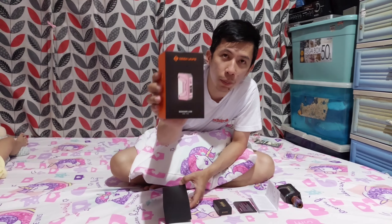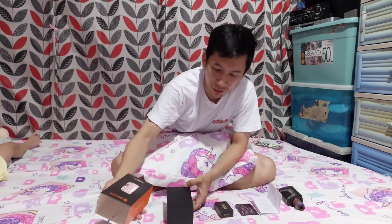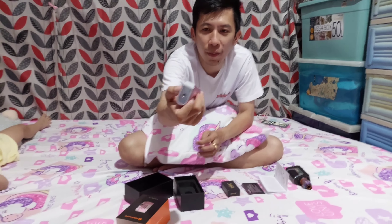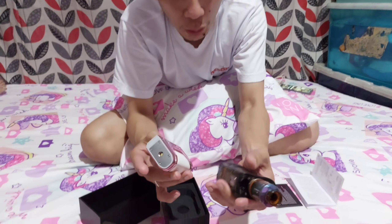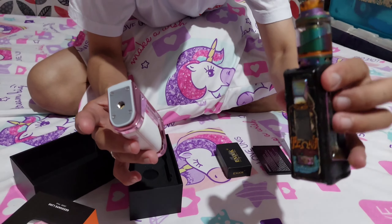So, the color I have is pink. Let's check this out, tol, and see what's different from Version 1. Medyo pangat na yung Version 1 natin, mga tol — tinanggal ko kasi yung silicon case nito.